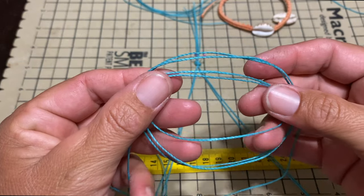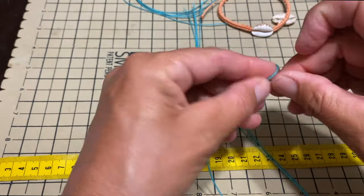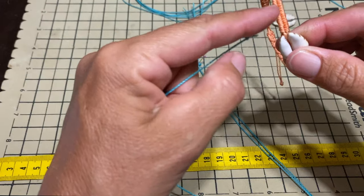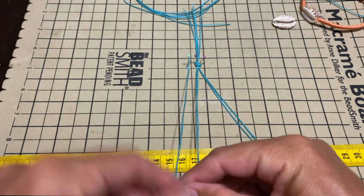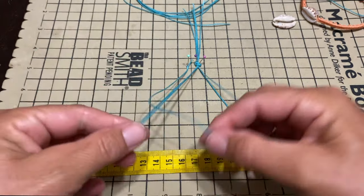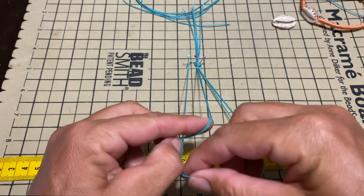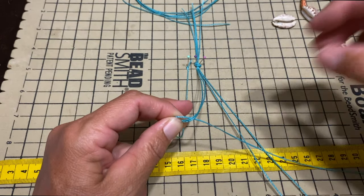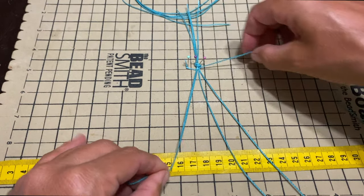We're going to take one of the 125 centimeter strings or 49 inches. The first one is for this side and then the second one will be for that side. I'm going to take these two strings with my left hand, and the working string will go underneath. We'll make a knot over and pull tight towards the overhead knot at the top, and we'll make two of those.